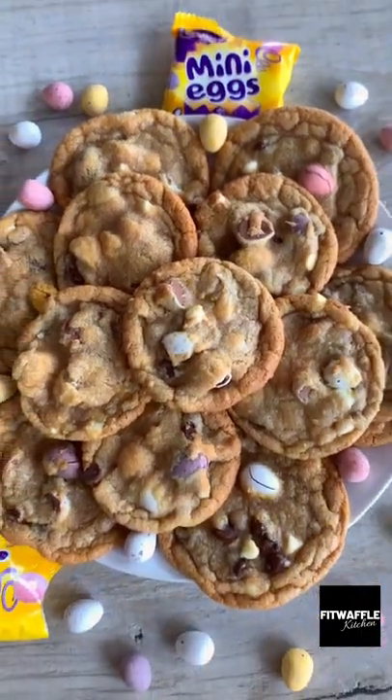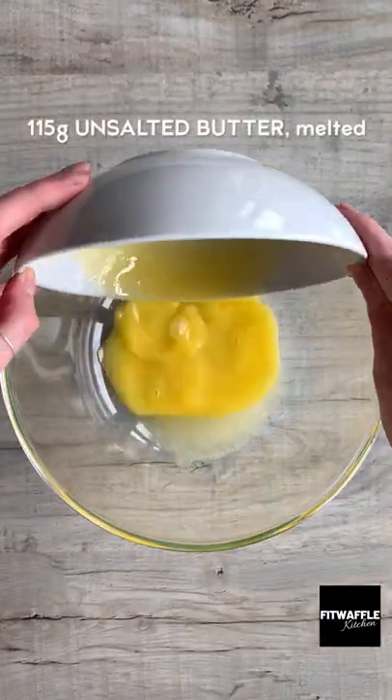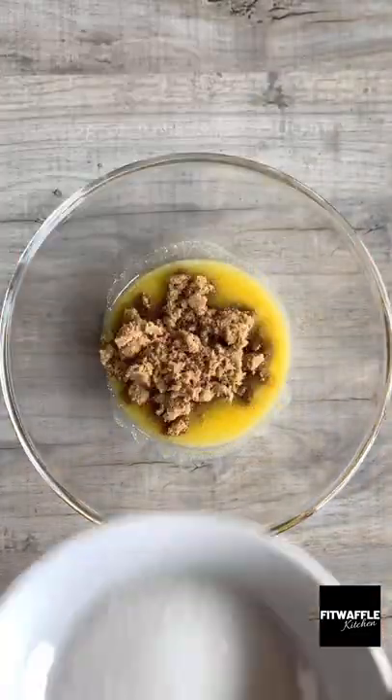What's up guys? Today we're going to be making the best mini eggs Subway style cookies. Honestly, I think these are the best cookies I've ever made.